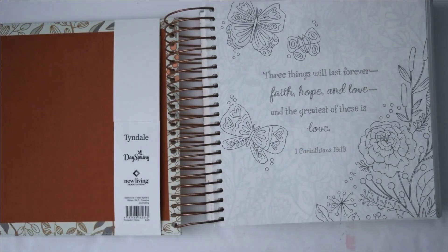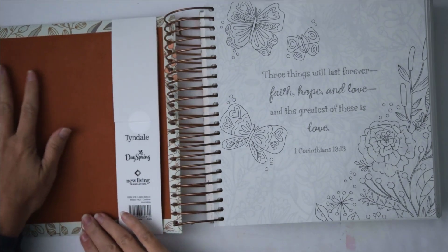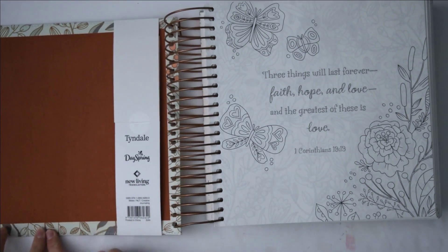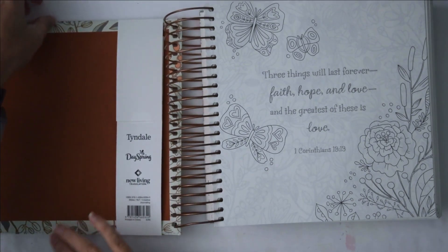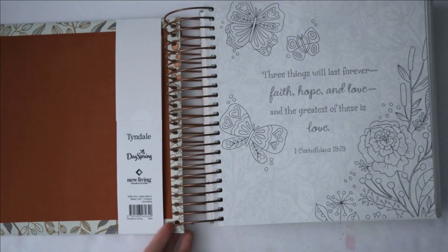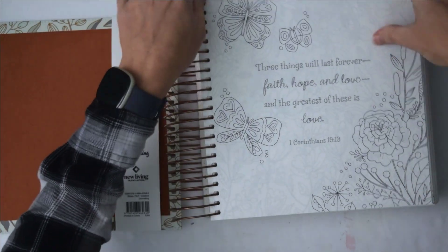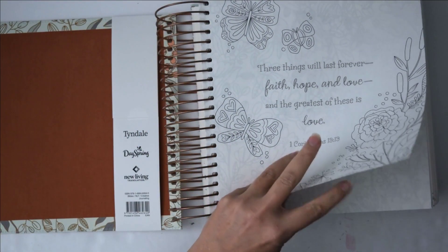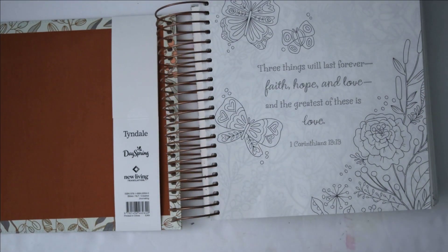You can see this kind of suede leathery cover here — it's really nice, it feels really nice. It's got a sewn edge all the way around the cover, which looks really really nice.